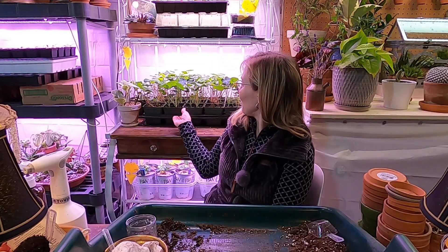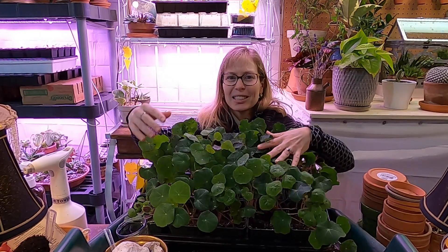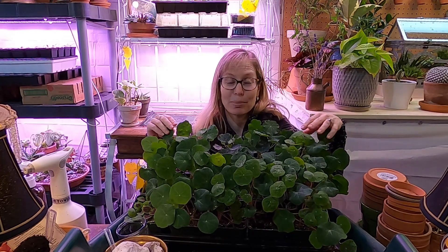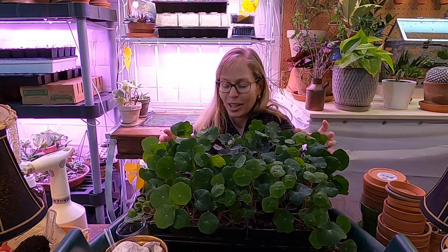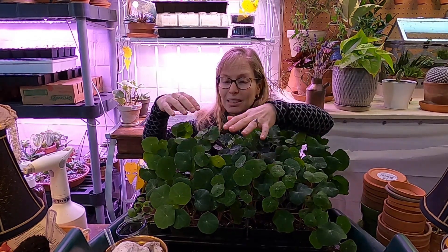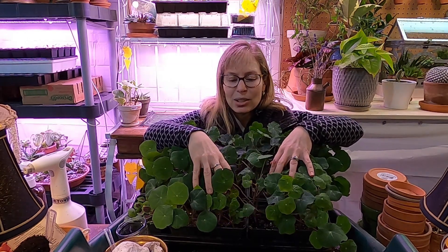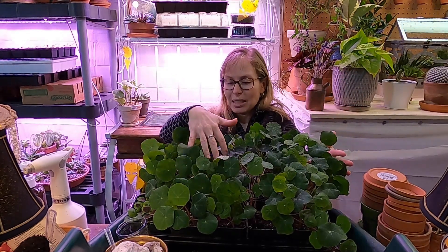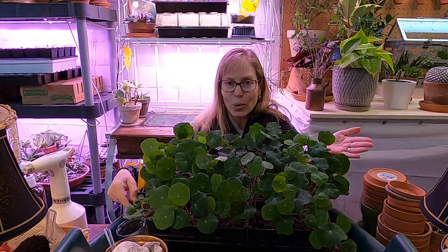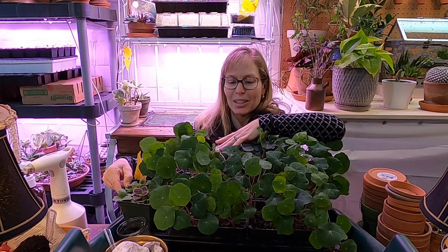The first seedlings I want to talk about are my nasturtiums. They've filled out so well - I'm thinking I might have planted them a couple weeks too early, but it was either plant before the surgery or after, and I'm glad I planted before. I pinched back the tops and they're really branching out nicely so I get additional vines. I have three in each pot, a ton of them, and I'm really excited because I've never had them before. These are peach and pink varieties.